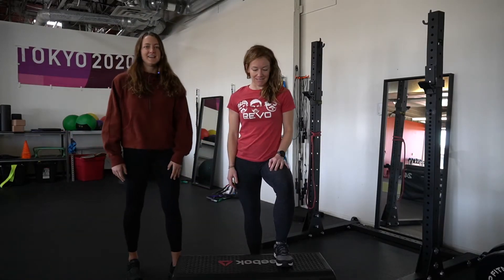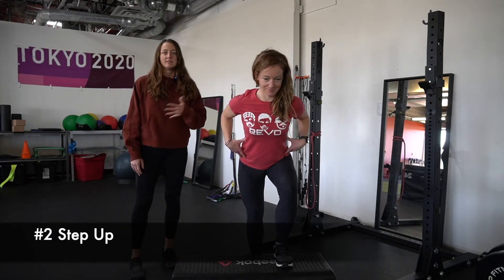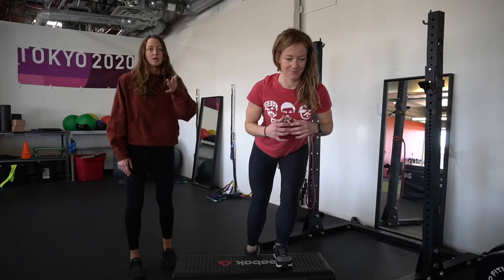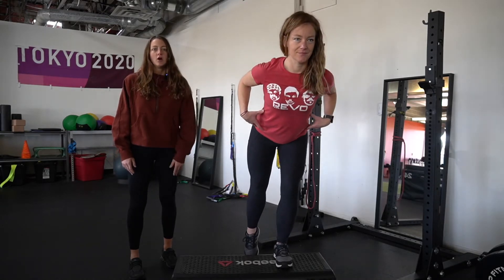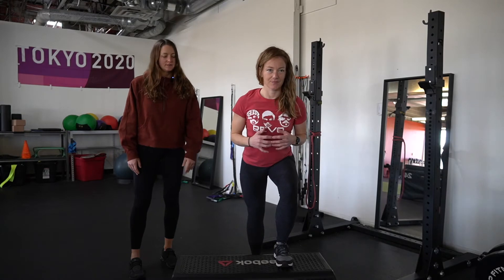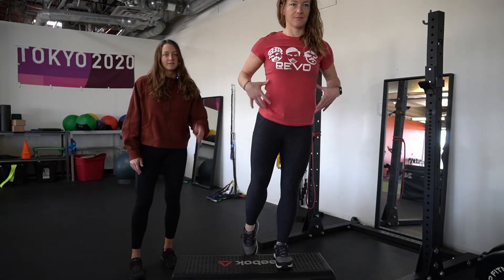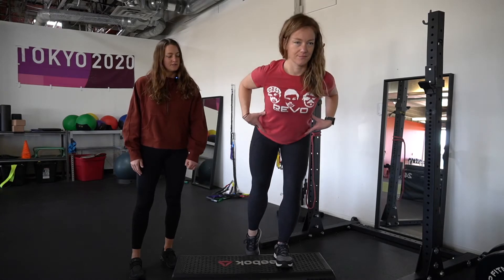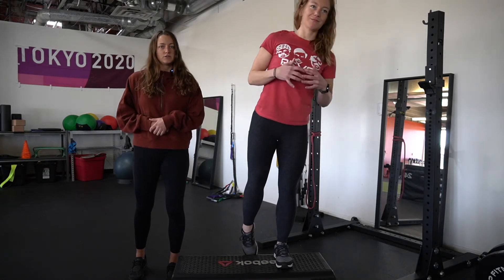The next exercise is a step up. Again, we're focusing on Hannah's trunk position. These are all motor control exercises, so ideally at home you want to be in front of a mirror so you can see where your body positioning is. Hannah is in this hinged-over position with her left foot on the step. She's really pushing through that left foot to stand up and focusing on making sure she doesn't have any collapsing of the trunk through this motion.